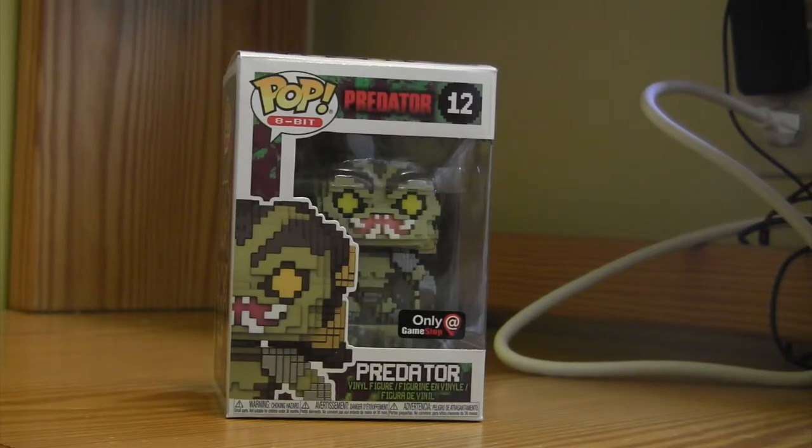He's definitely going to have a long happy spot on the shelf with the others. Until next time, you guys — later, thank you.